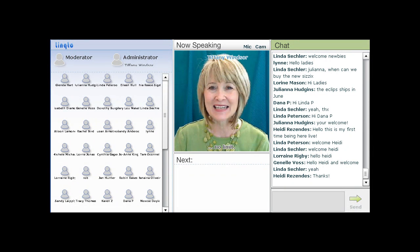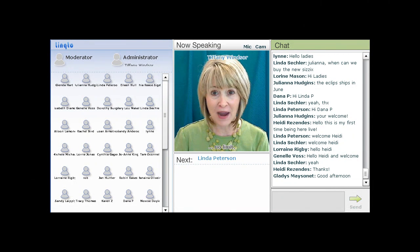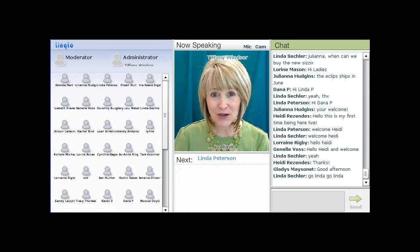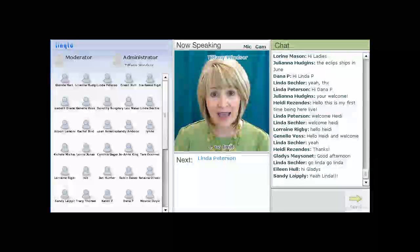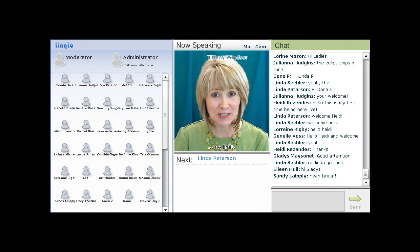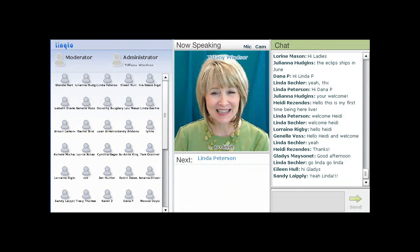Linda Peterson has been a designer in the industry for the past 18 years and is the author of over 10 craft how-to books ranging from polymer clay to jewelry making. She has appeared on many crafting shows on television and on the web. Currently she is the host of Friendly Plastic TV and is the product spokesperson. Today Linda is sharing the coolest friendly plastic fracture infusion technique. I'm delighted to welcome Linda Peterson.